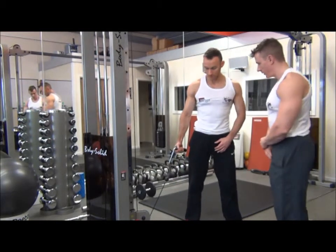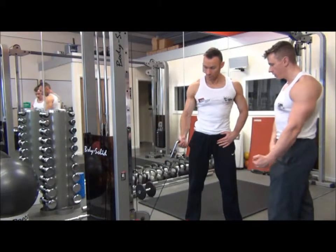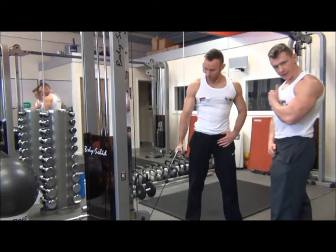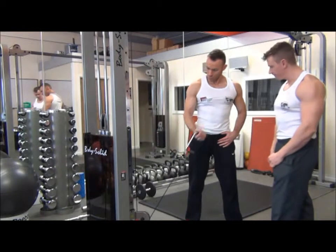We're going to hold the stirrup handle. The curling action on this one — we're going to curl across the body, with the finish point where the palm is facing flat towards the chest. This is going to allow us to achieve the peak contraction at the top of the curl.